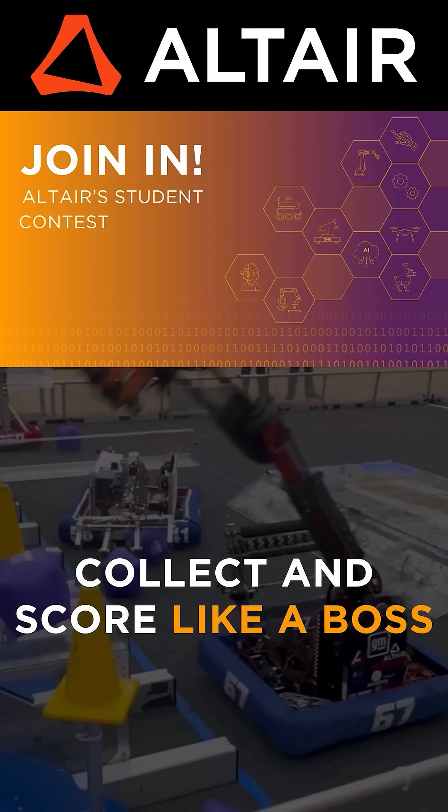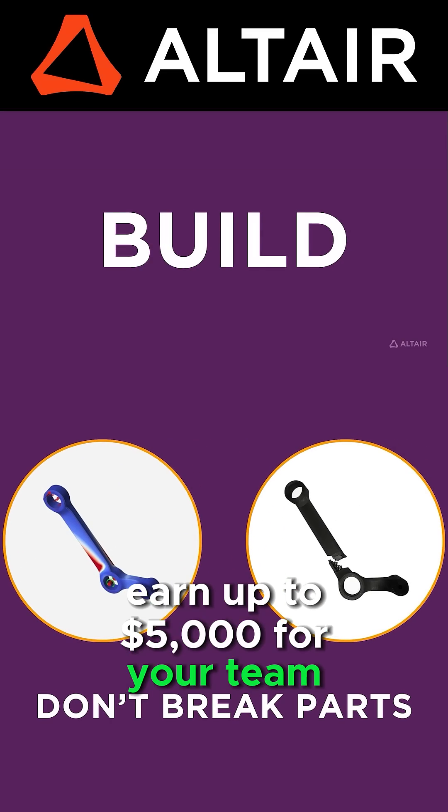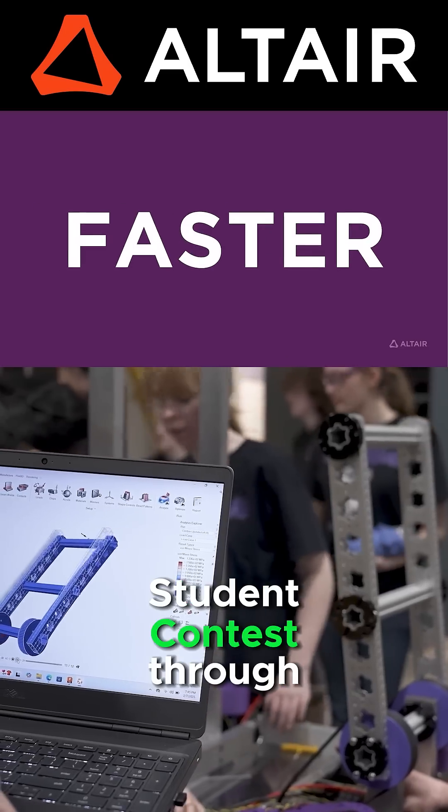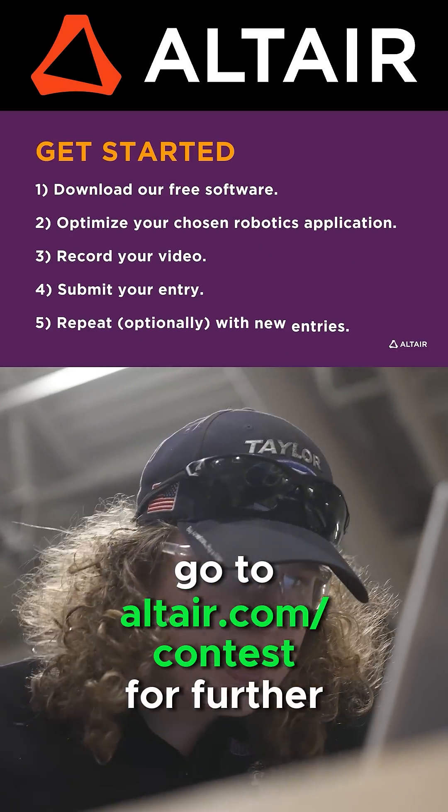FIRST teams benefit when they optimize their robots utilizing Altair tools. Earn up to $5,000 for your team when you enter the Altair Global Student Contest through June 30th, 2025. Go to Altair.com/contest for further details.